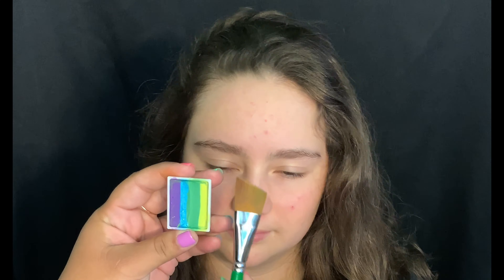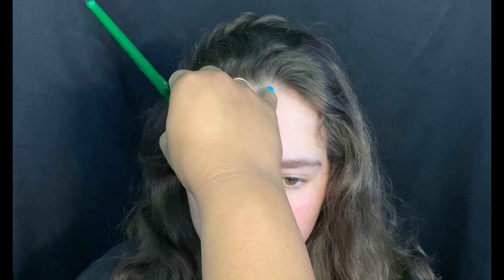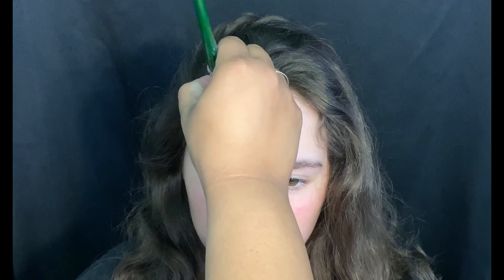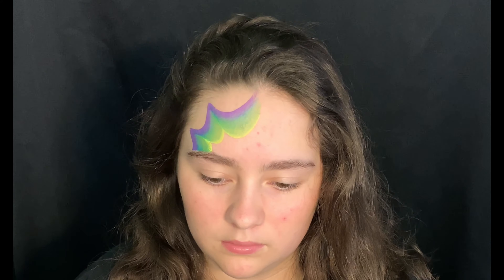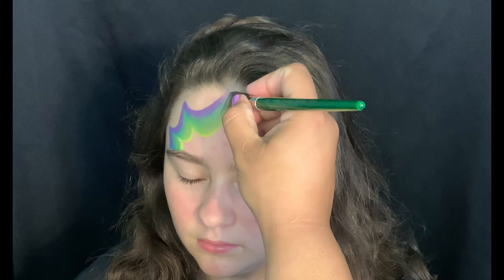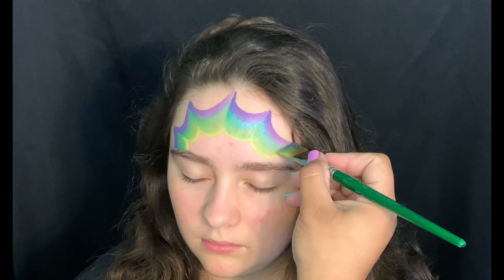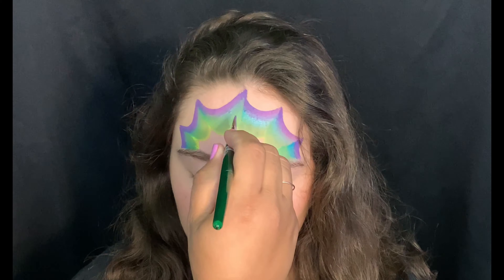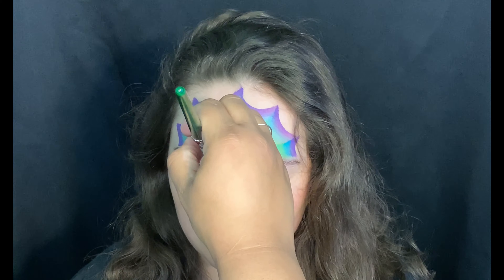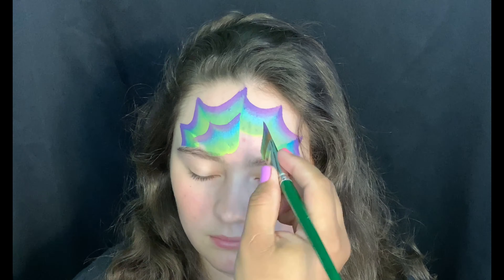I'm starting off with a one-stroke from Global's palette called Color Punch. I've loaded my three-quarter angle protege brush, and I'm going in a swooping motion — we're going to make sort of like the letter U. Then we'll reload, and I'm going to go ahead and go under the one stroke I just did, and make another layer.